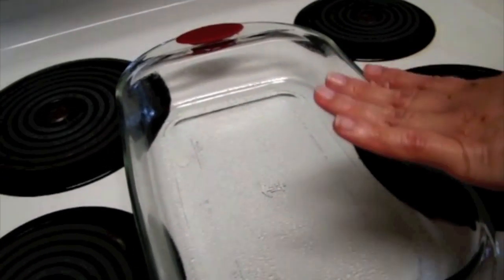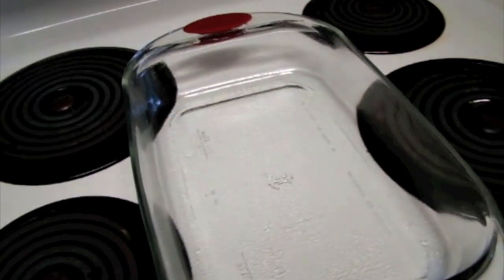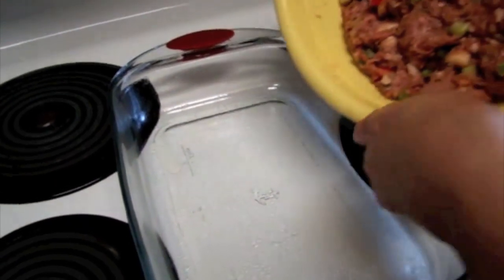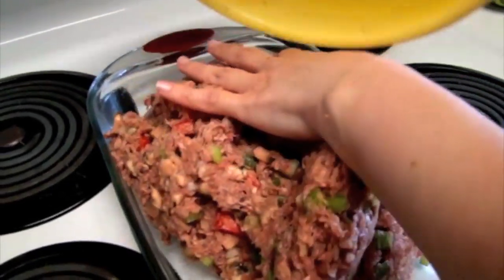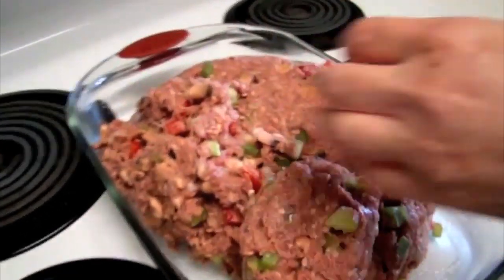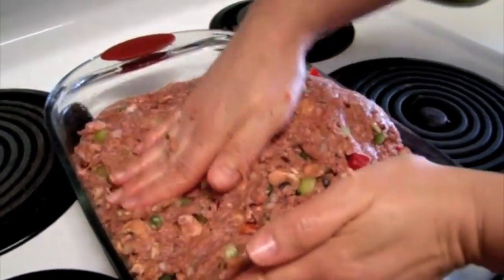Now we're going to place it in a Pyrex baking dish. I've sprayed a little non-stick cooking spray in the bottom and the sides of the pan. I'm going to put the meatloaf in there and then we're going to form and shape it. You want it to be firm.